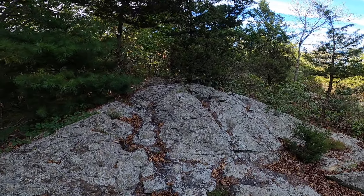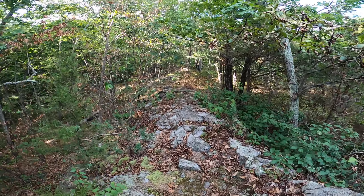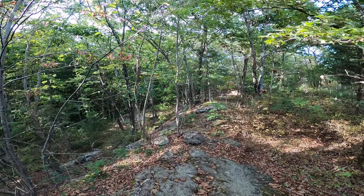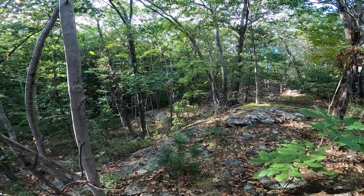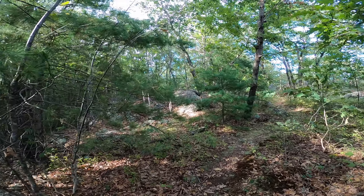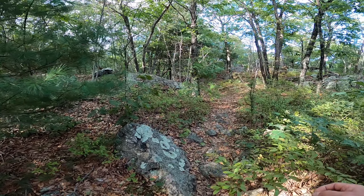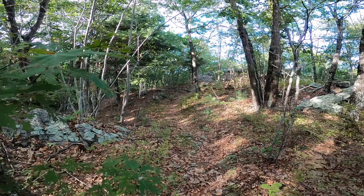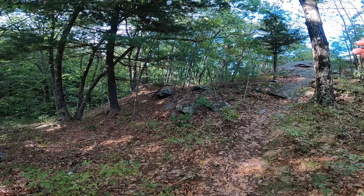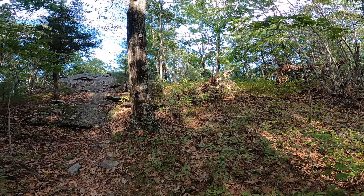As we come to the far side of this exposed piece of ledge, trail marker. Just before we're ready to go up another piece of exposed ledge, trail marker. I'm going to take a peek at my battery life because I don't want to have to come back and do it again.